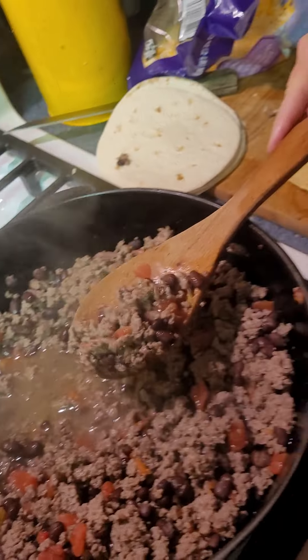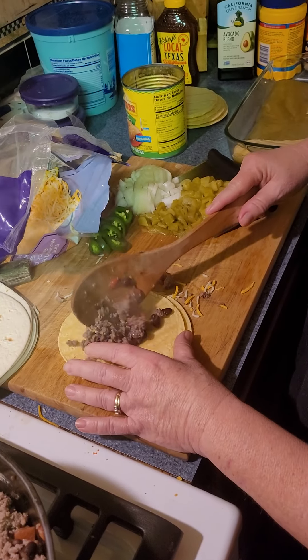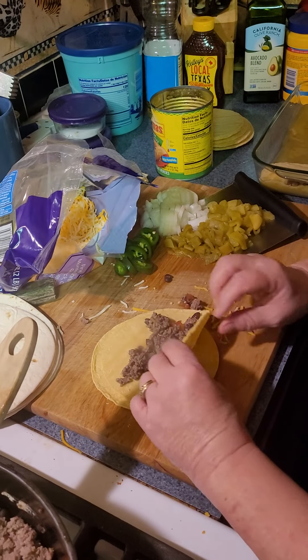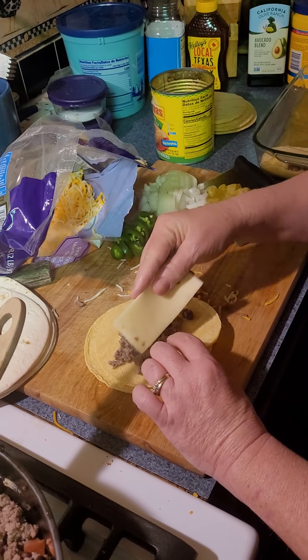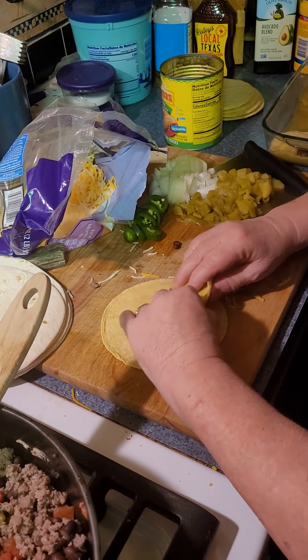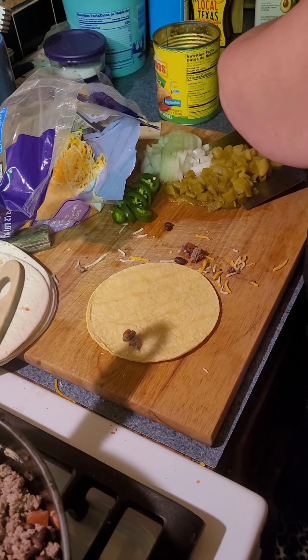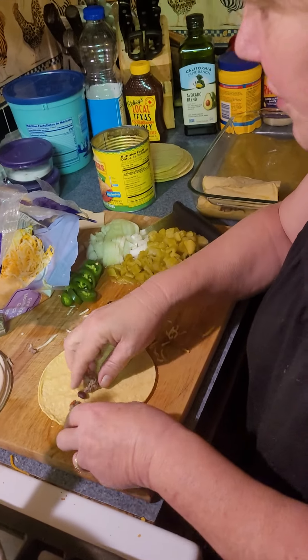What's on the flame over there? That's green chilies, onions, and jalapenos — so that's gonna go on top. Pepper jack cheese, okay. These are not cooperating very well, so I may have to make these layered, but sometimes that works.